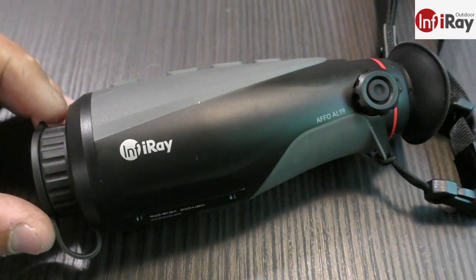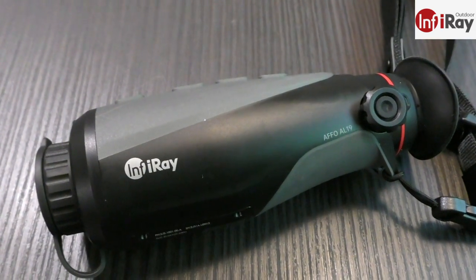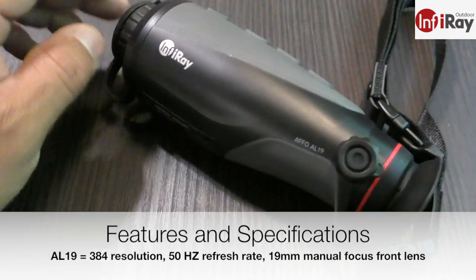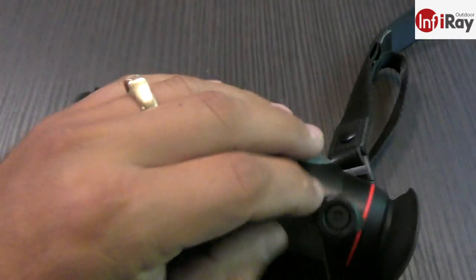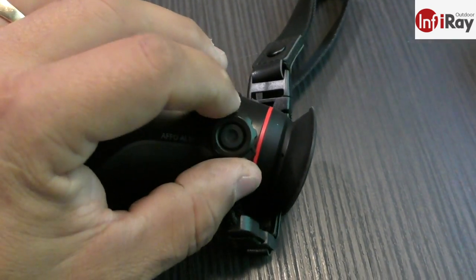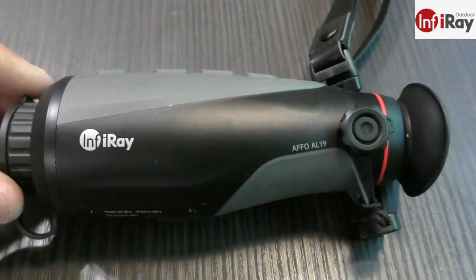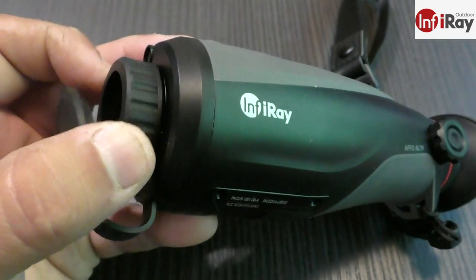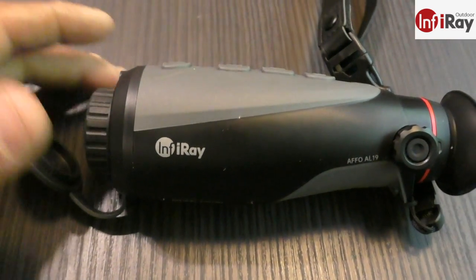There are differences between them, so please do the research on InfiniRay. Quickly: the 13 has a smaller lens, a 256 sensor, and it's 25 hertz, while the 19 and 25 have larger lenses, 50 hertz, and 384 resolution. The eyebox focus adjustment is quite an improvement over former models — more robust, more positive in feedback, and not apt to cross-thread. The 19 and 25 also have a manual front focus on the front lens, which is fantastic for refining clarity and focus downrange at various ranges.